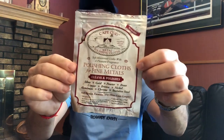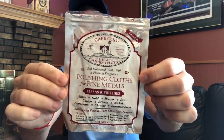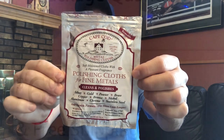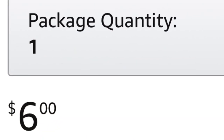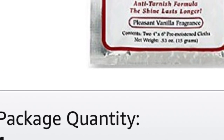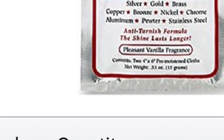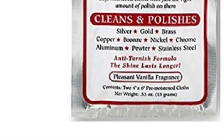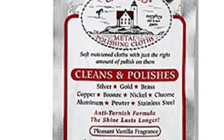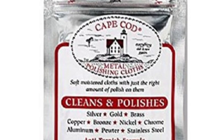That brings me to the one tool that every single Rolex owner needs — here it is. Some of you are familiar with this, but let's talk about your experiences in the comments. The Cape Cod cloth is cheap — I get mine from Amazon and I keep one in the house at all times. When you open the package there's just a cloth and it's kind of a little bit wet. It used to think that moisture was some kind of acid, but it's just a lubricant because the cloth itself is mildly abrasive.